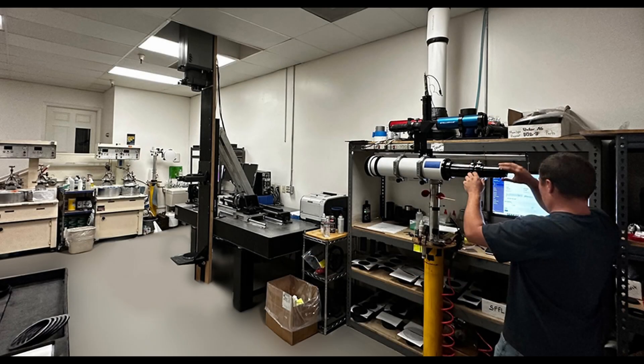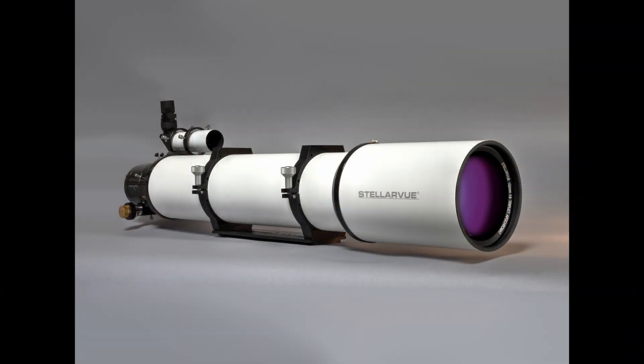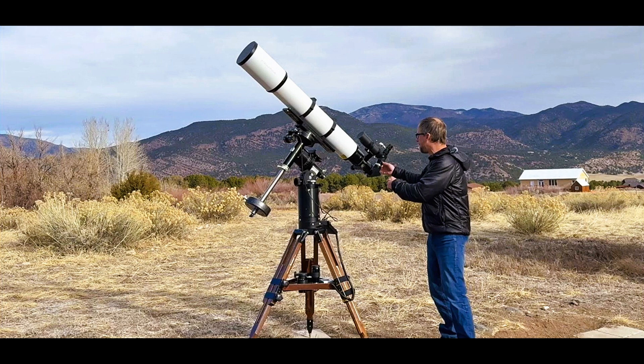That all changed when we brought optical figuring in-house in 2019 and created the SVX-152T. We developed a much lighter tube and dew shield and began light-weighting the cell. Our current SVX-152T weighs as little as 23.2 pounds, making it 10 pounds lighter than its predecessor. So now our highly-corrected 6-inch refractor is reasonably portable.